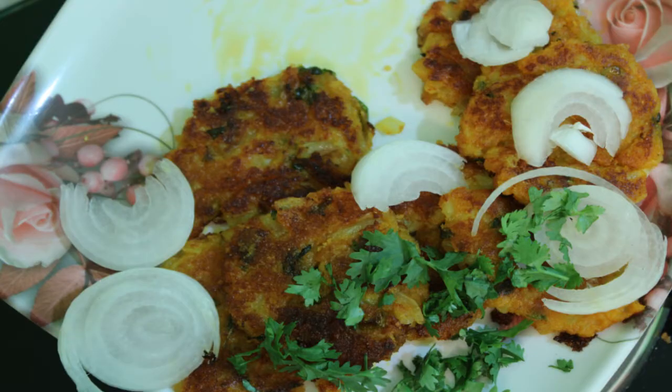Hello! Welcome back to our channel Manari TV. Today we are going to cook potato cutlets.